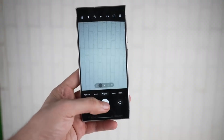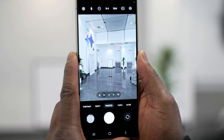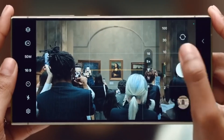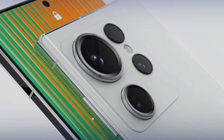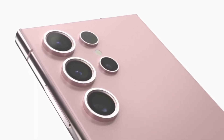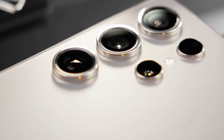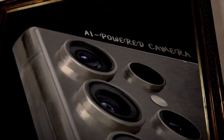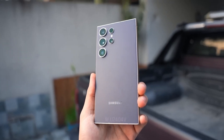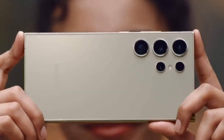The Galaxy S25 Ultra is expected to stick with its familiar quad-camera setup, but with some serious enhancements. The main sensor will likely boast a whopping 200 megapixels, matching the S24 Ultra, but optimized for the S25 Ultra's specific hardware thanks to the new Snapdragon chip's camera ISP. We're also looking at a 5x optical zoom lens with a 50 megapixel sensor, a brand new 3x optical zoom lens also with a 50 megapixel sensor, and an ultra-wide angle lens getting a bump to 50 megapixels as well. These upgrades are long overdue and promise to significantly elevate mobile photography.